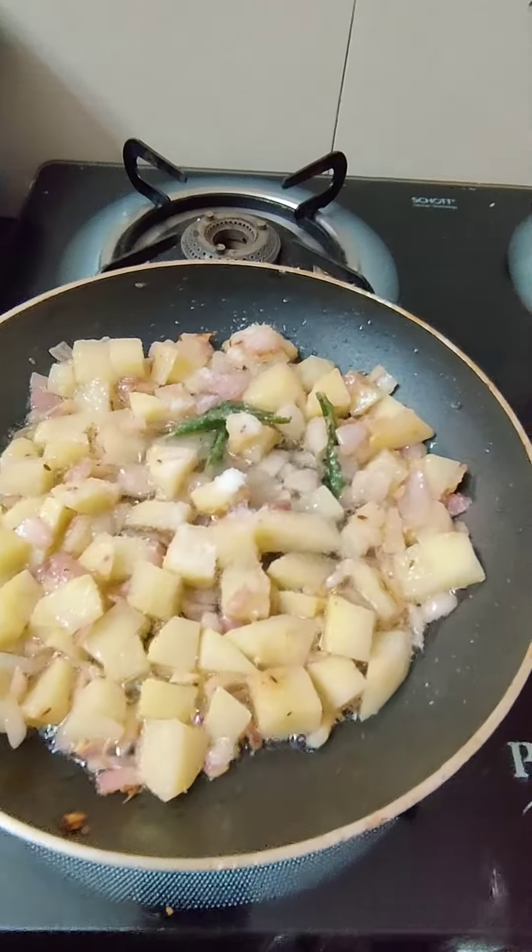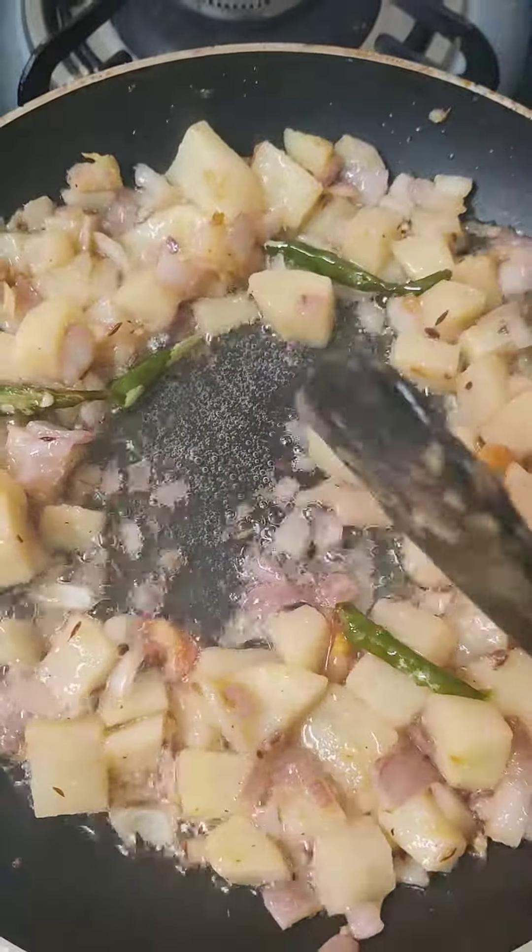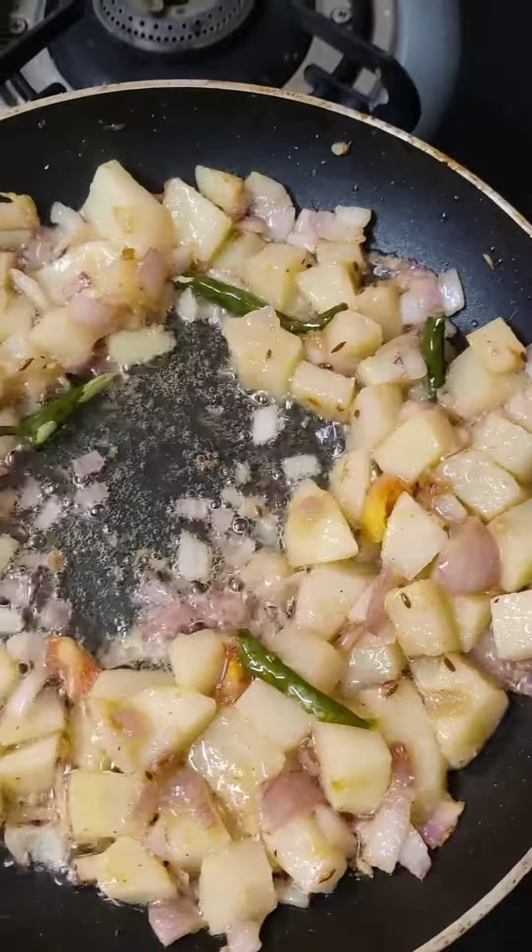I will add some salt to the tomato. If you want to add some salt, we will add some salt down. Then add some oil and add some salt to the ground.